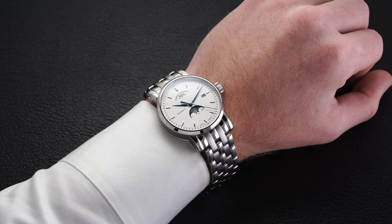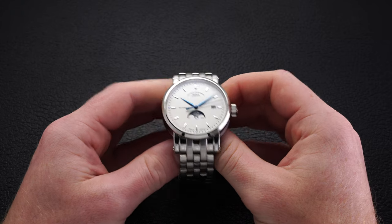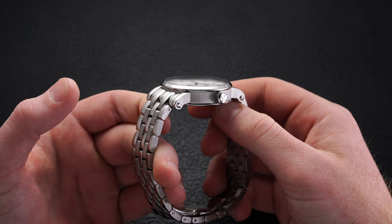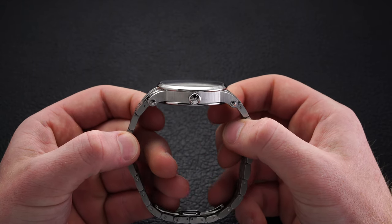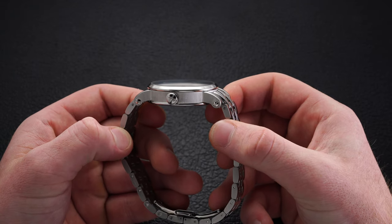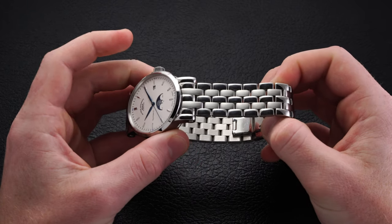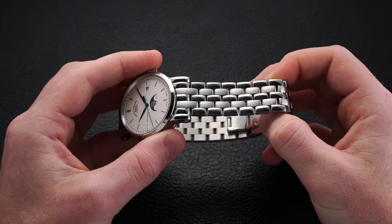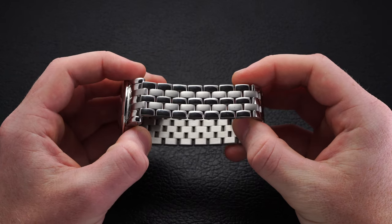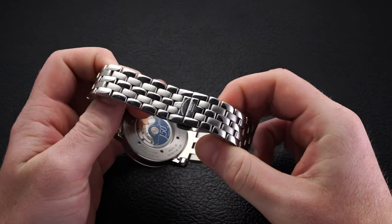The end links do curve down and wrap around the wrist, though I think the end link design is a little bit awkward — something Mühle sometimes struggles with. That said, this watch is also available on a strap, which I think will be more accommodating for a variety of wrists and will really allow it to excel in wearability. The lug width is 20 millimeters, but note there are no typical spring bars here — instead screwed-in bars keep the strap or bracelet secure, though this makes strap changes more of a chore.